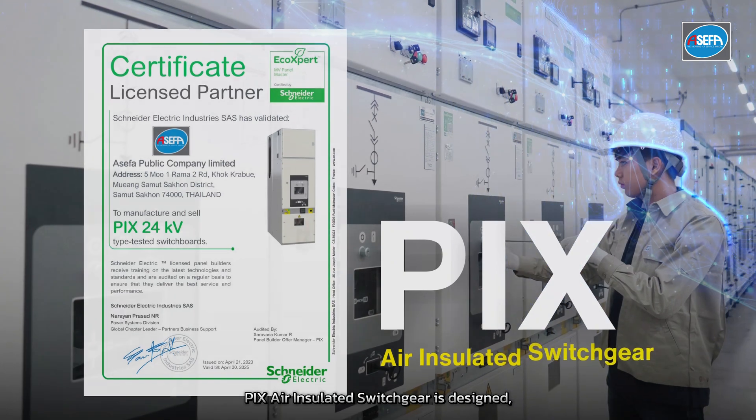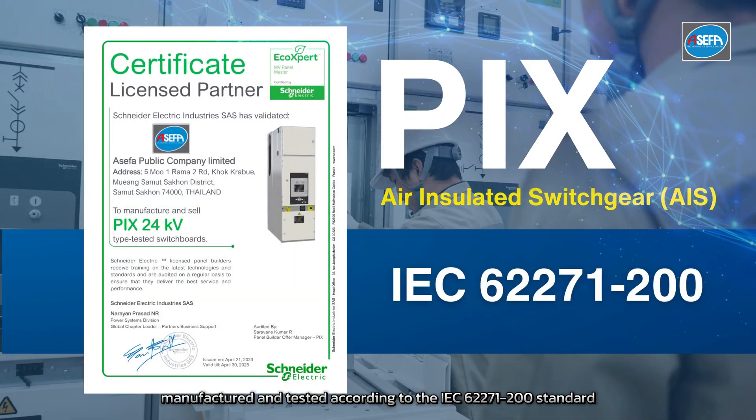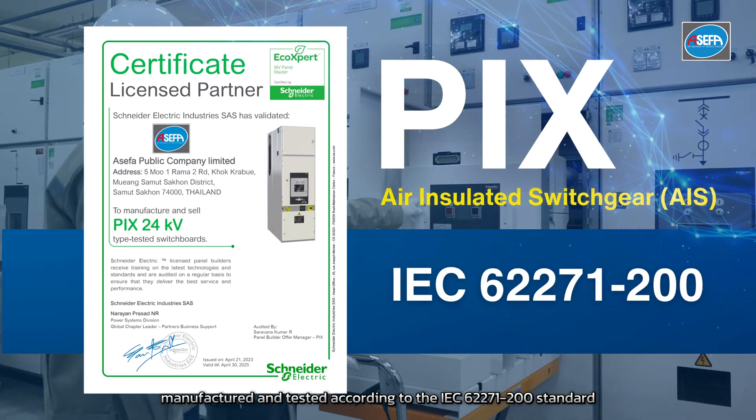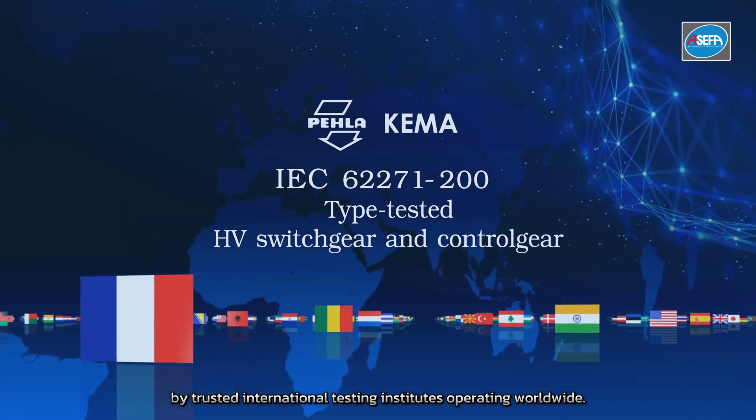PIX Air Insulated Switchgear is designed, manufactured, and tested according to the IEC 62271-200 standard by trusted international testing institutes operating worldwide.